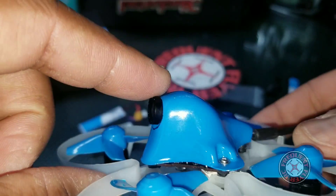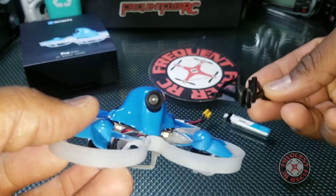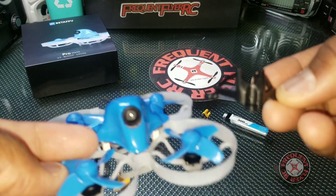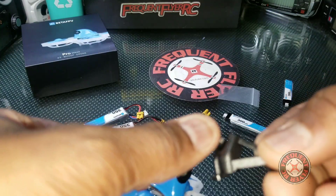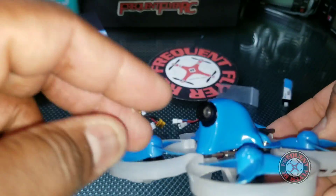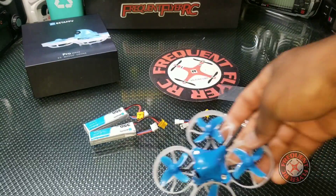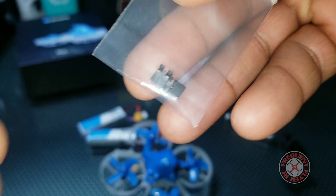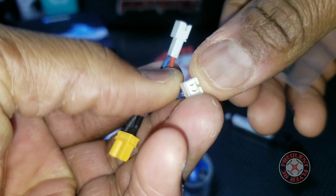You can't adjust the camera angle, but they do provide two camera mounts. One came installed and has more pitch — about 30 degrees — while the other is about 10 degrees. I had to swap to the 10-degree mount in order to fly it indoors.